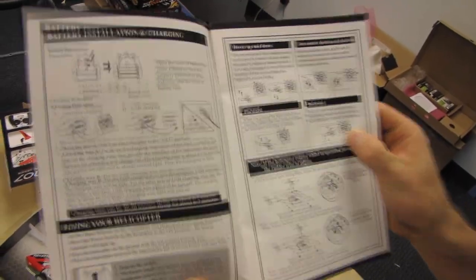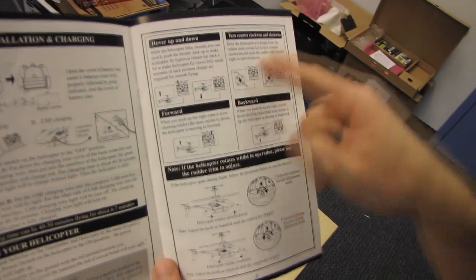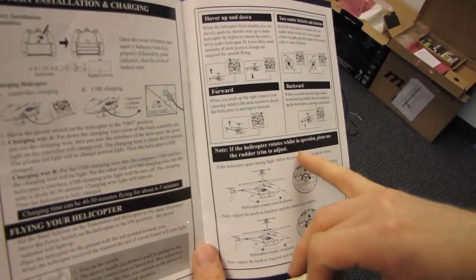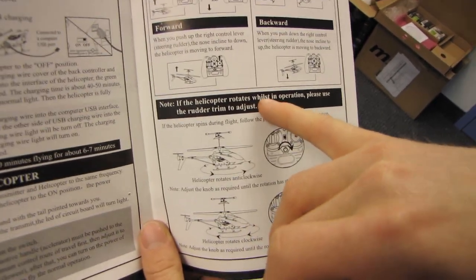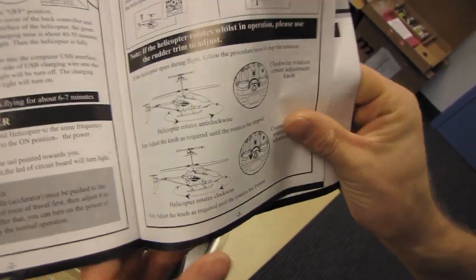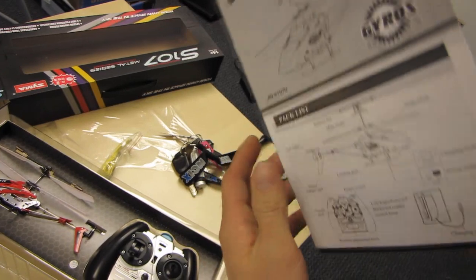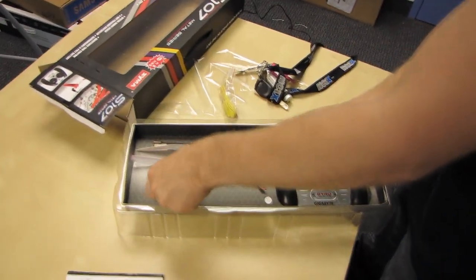It takes six double-A batteries, so you're gonna want to have lots of batteries on hand. You can hover up and down, turn counterclockwise and clockwise, go forward and backwards. If the helicopter rotates during operation, please use the rudder trim to adjust it — it has trim. Spare parts list — I mean, if you're actually gonna buy spare parts for this thing, you might as well just buy a new one.